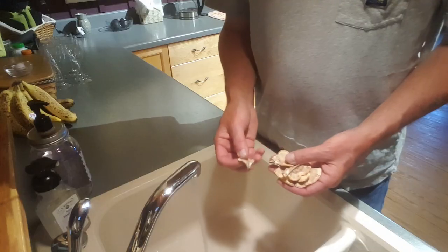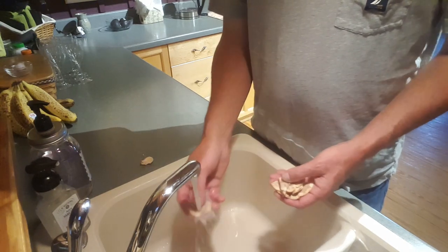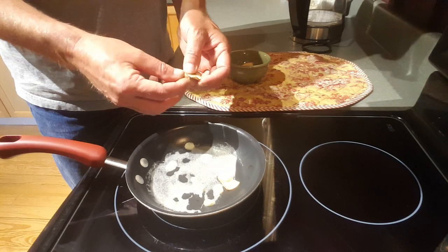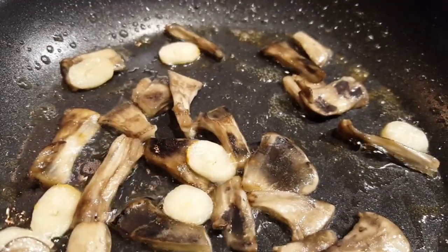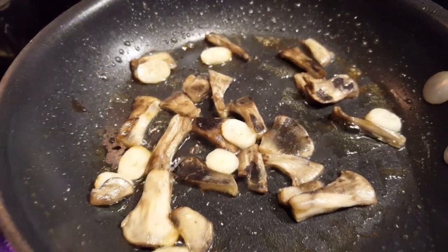I went ahead and harvested a few pieces and brought them home to illustrate two things: number one, how chewy they are — even at this young age. Before we cook them we've got to clean them up. It's okay to get this mushroom wet, just run it under some water and give it a good rinse. Then we're going to get a little garlic, a little butter, and put these guys straight in the pan.